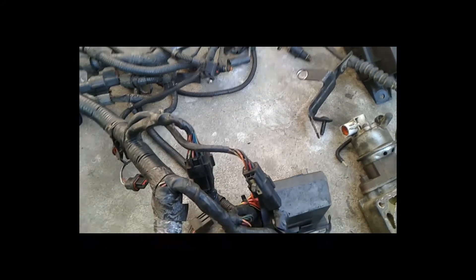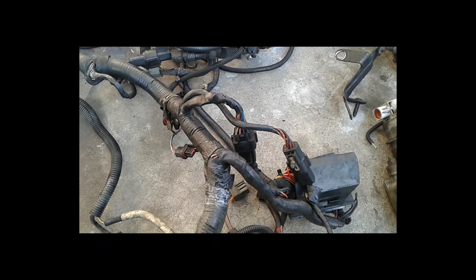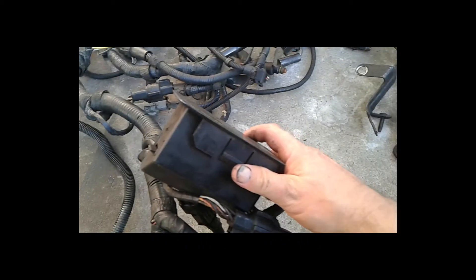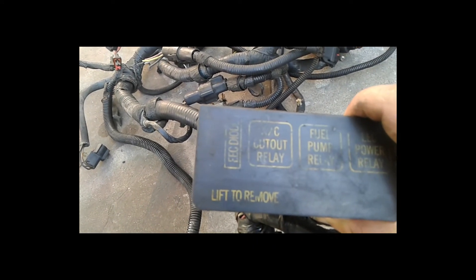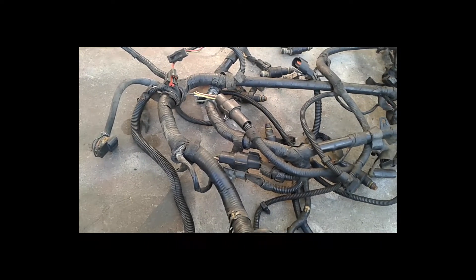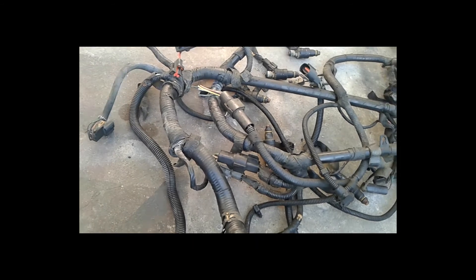I'm going to do a quick rinse-down and get everything cleaned in the next video — this is part one. I'm going to strip this wiring harness down and remove all the unnecessary stuff. The relay box that came with it includes an AC cutout relay, an ECC diode, a fuel pump relay, and an electric power relay. I'm going to cut all this stuff off and rewrap it with better materials.